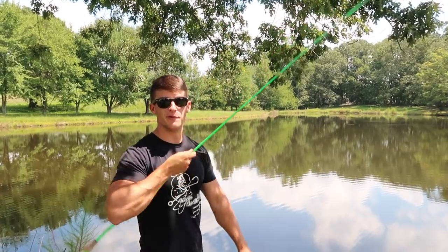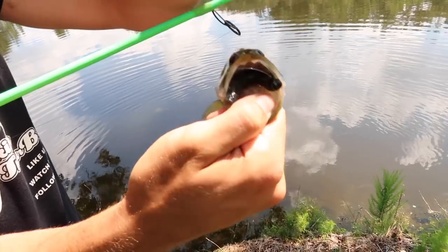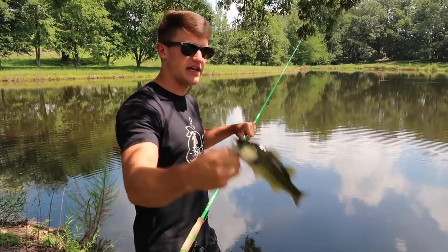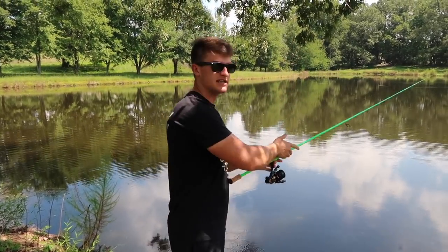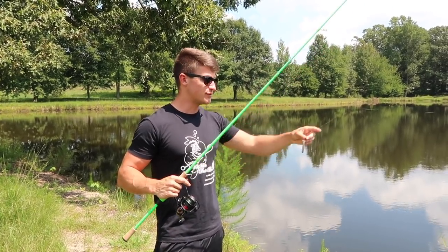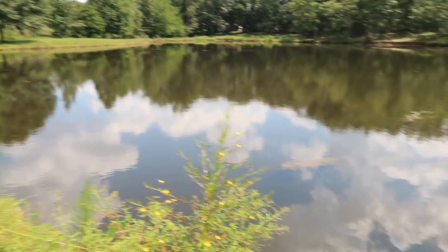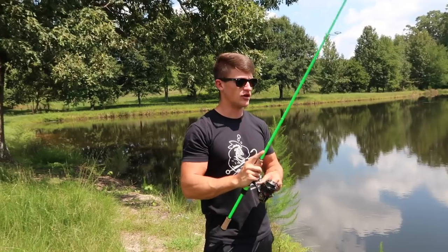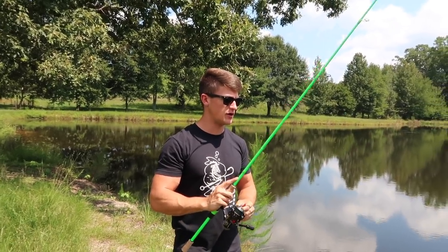As I say that, I catch a tiny one — right down his mouth. First fish, but that is not the size we're looking for. There's a lot of grass and stumps around here close to the bank that I'm pretty much sitting here flipping around.